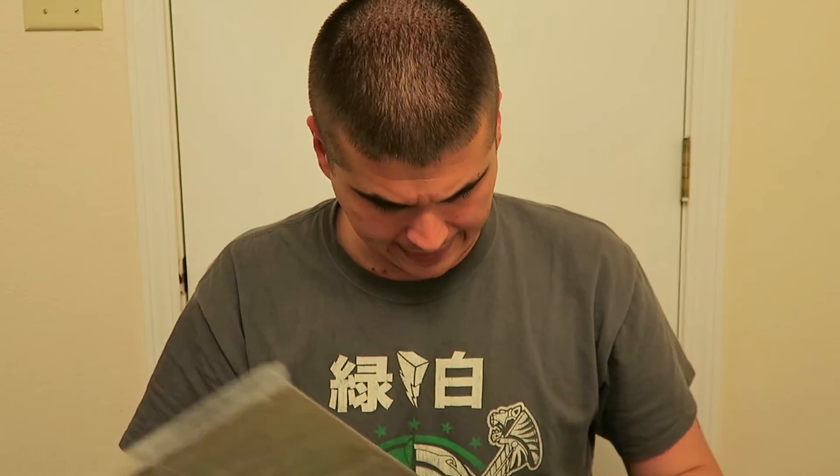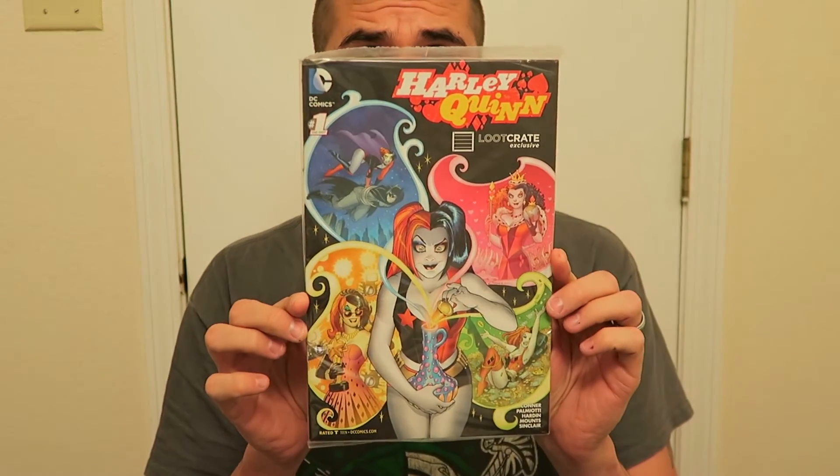The last item besides the book is a Loot Crate exclusive Harley Quinn number one comic — that's pretty sweet. I'm excited for the Suicide Squad movie coming out soon, so I'll probably read this. I'm also going to get back to reading some of the old Suicide Squad comics to get some backstory before the movie. Sweet art on the front there.